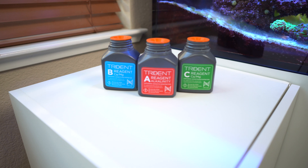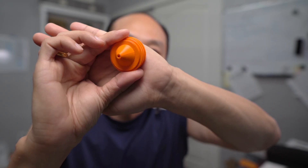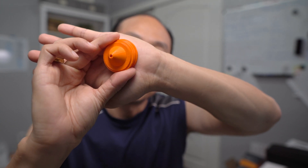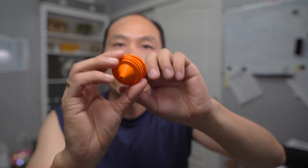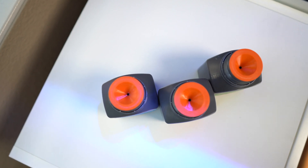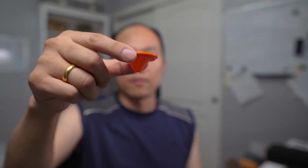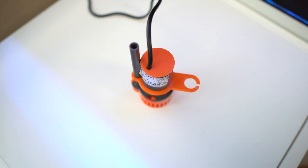I've also created these cone-shaped items that I'm using for the Trident reagent bottles. These are to make sure I can center the actual tube going down into the bottle, ensuring I'm pulling liquid straight from the middle so I can draw as much liquid as possible from the reagent.